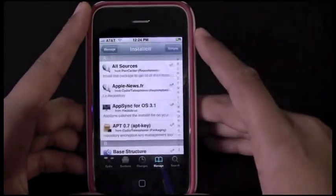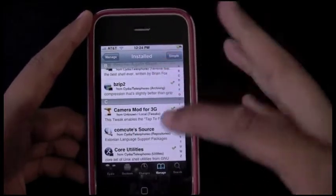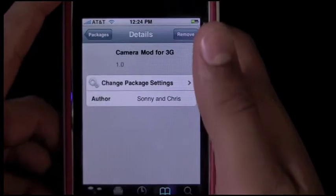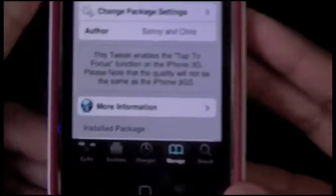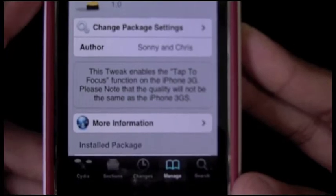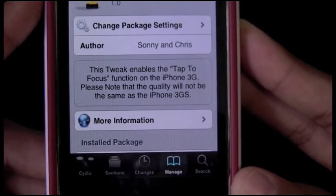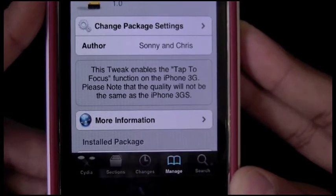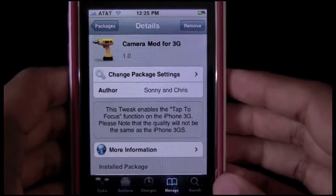Here it is — it's called Camera Mod for 3GS. I haven't tried it on a second gen yet, I don't know if it'll work. But basically what this says: this tweak will enable the tap-to-focus function on the iPhone 3G. Please note the quality will not be the same as the 3GS.